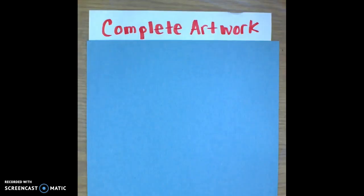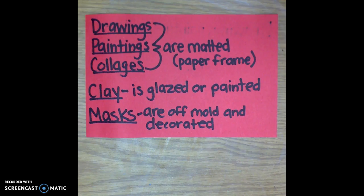Their first step in getting ready for the art show is to complete their artwork. Drawings, paintings, and collages should be matted with a paper frame. Clay should be glazed or painted.